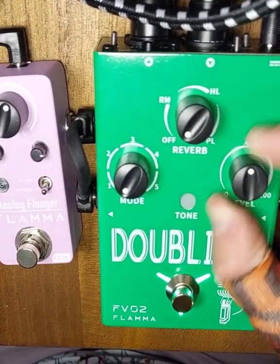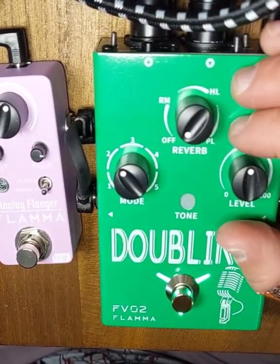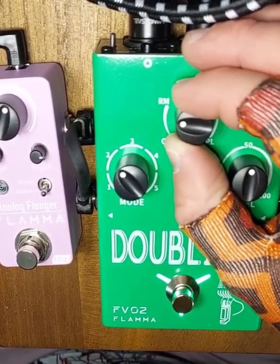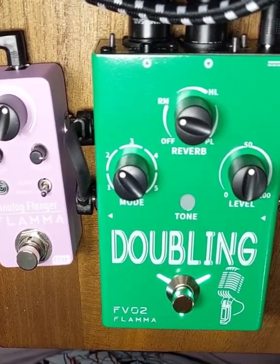We're going to back this down because mode 2 is an octave down. So this is what it sounds like with an octave down. It can be a little much for some people, but I think if you mix in some reverb, it adds a lot to the sound.